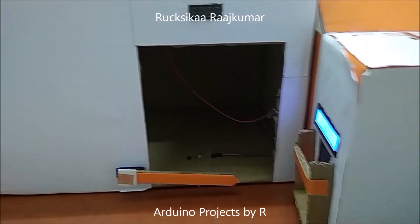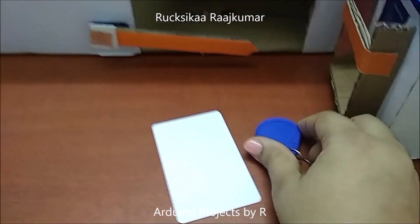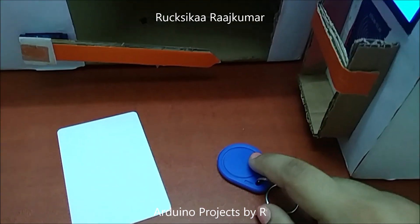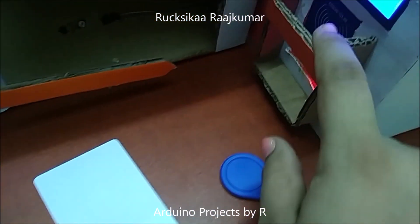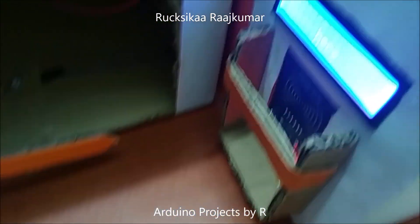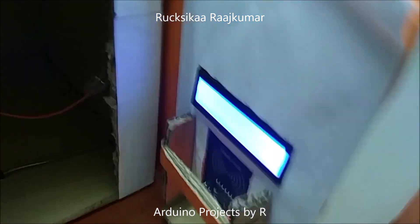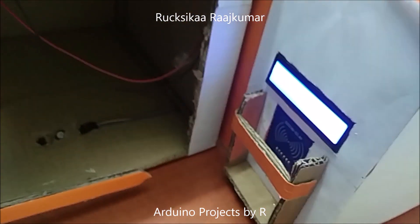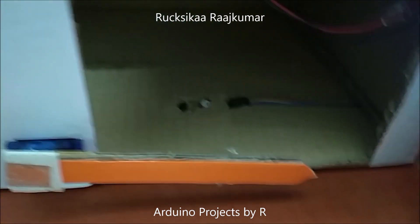This model can be used for private car parking. This will be the authorized RFID tag and this will be the RFID tag with unauthorized access. When I place this card in front of the RFID reader and since it's the authorized tag, you'll see a message displayed on this LCD screen which says that the access is granted, and once it shows that the access is granted, the servo motor turns and the barricade opens.